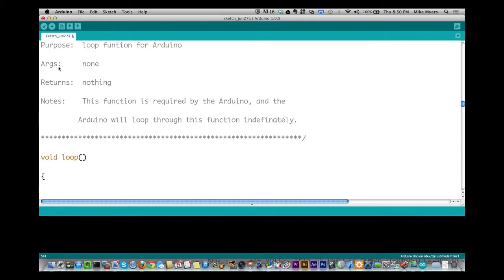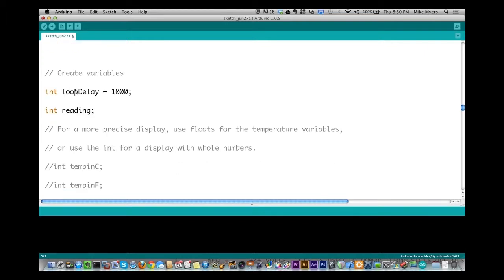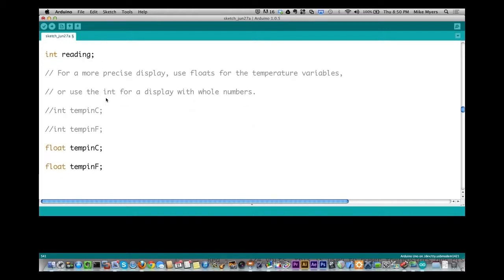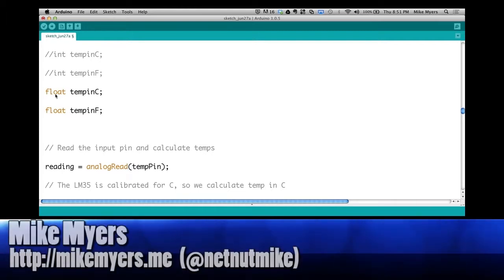In the loop function, you define some variables. Loop delay is the delay you're waiting — it checks the sensor once every second. You define a reading variable and two temperature variables, one for Celsius and one for Fahrenheit, and they're floats not ints because they have decimal places. If you change them to integers, you just get whole numbers and lose the decimal place, which defeats the purpose of going to a more precise measurement.